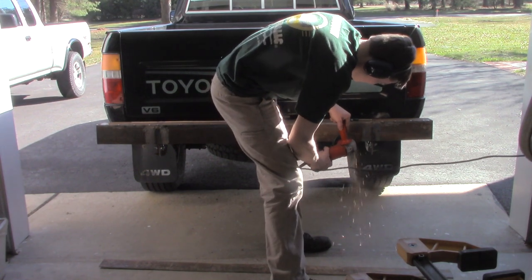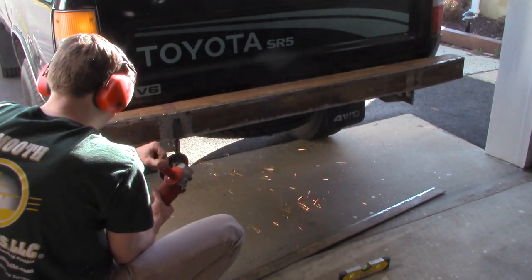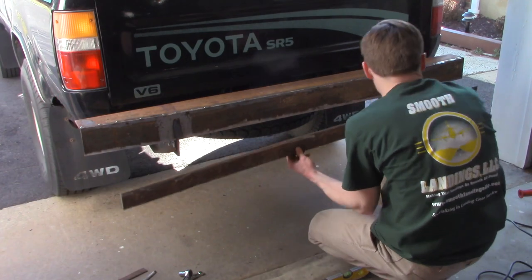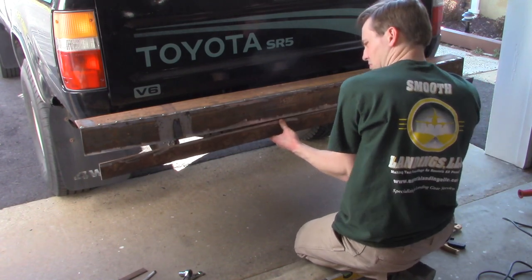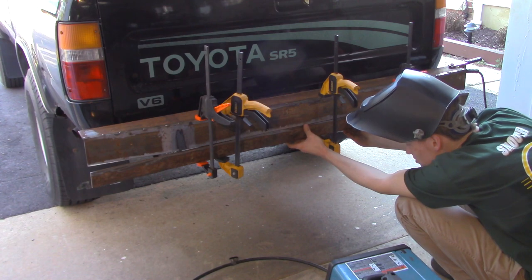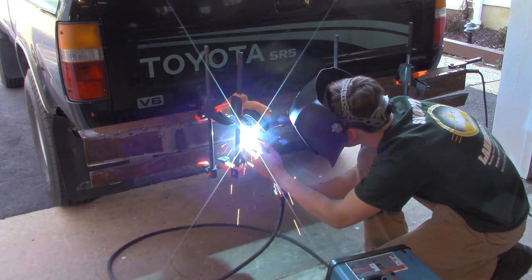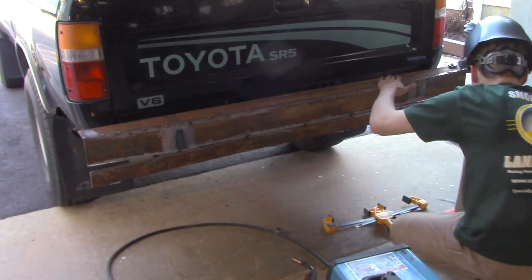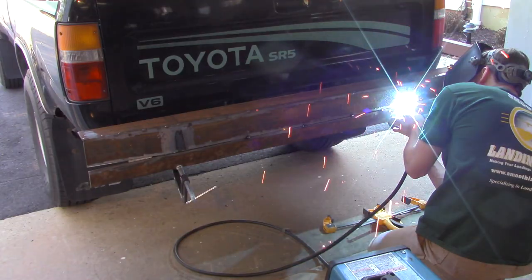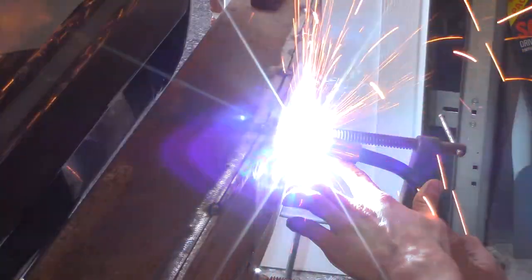Then it was time to prep the face for welding. I ground down the vertical pieces at a slight diagonal so that the bumper face has a little more definition and doesn't look as flat across the whole thing. Then I tack welded everything together and seam welded it all shut with the stick welder — less wire and no need for argon. Then I cut it all out using my plasma cutter.